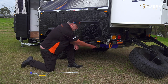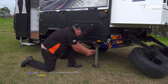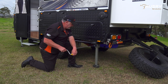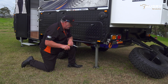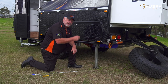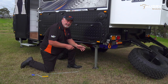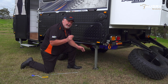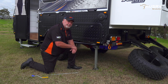To set up the stabiliser leg, grab the blue handle, take the weight off the end of the leg, pull it out, and lower the leg down. Then grab your speed brace and wind it down. Be sure not to over-tighten the stabiliser legs. They're not designed to take the full weight of the caravan in the winding motion. They're quite strong when in place, but the small bevel gears and the pins inside them are at risk of breaking if you try and lift too much of the van.